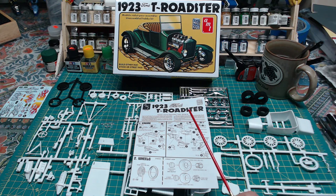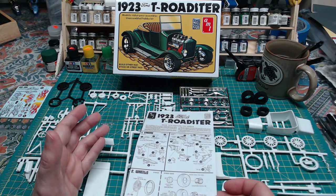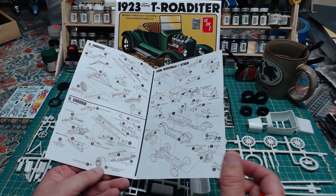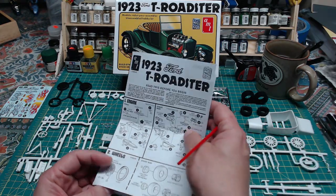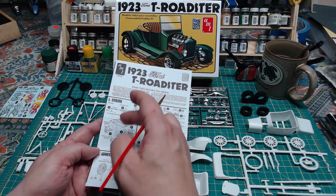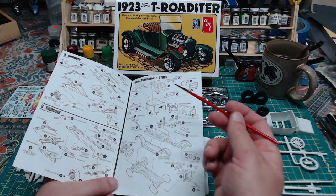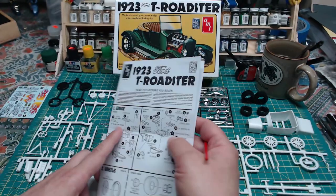The parts are all here for the stock version if you want to do that. Before we dig into the parts, let's just take a quick look at the instructions. It's a simple kit so we just have a simple fold-out instruction sheet. Depending which version you choose, half of this you will not even use. You'll basically do stock or custom engine, wheels, chassis, and final assembly — basically four steps, pretty simple.